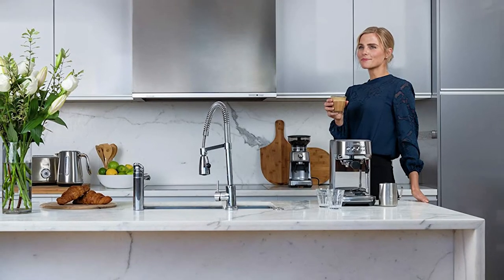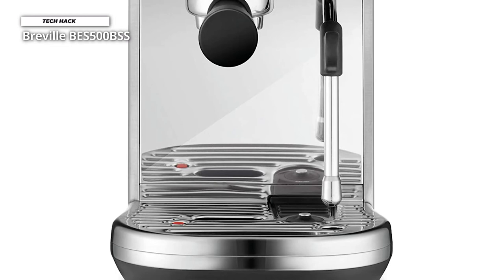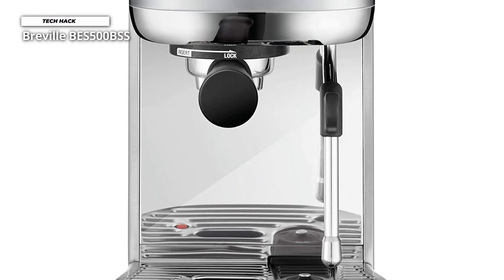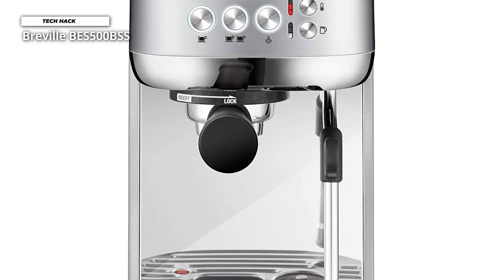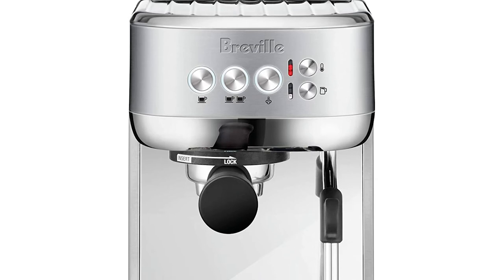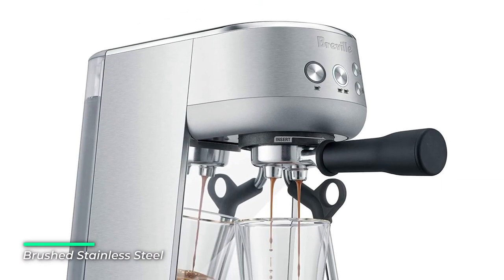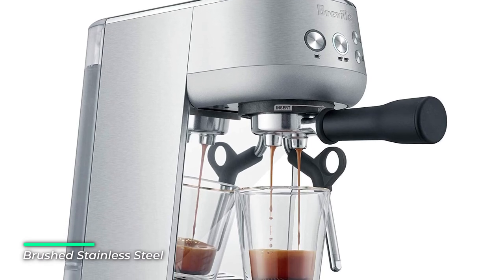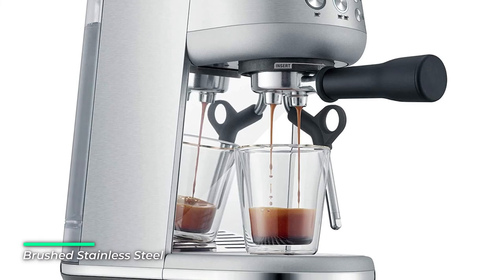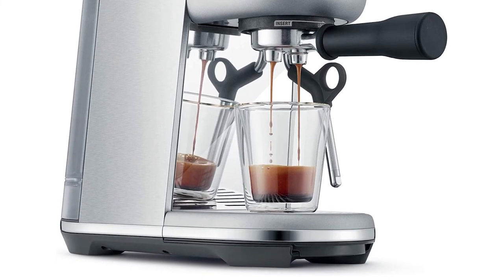The low-pressure pre-infusion gradually increases pressure at the start and helps ensure all the flavors are drawn out evenly during the extraction for a balanced tasting cup. The automatic steam wand allows you to adjust the milk temperature and texture to suit your taste, delivering barista-quality microfoam that enhances flavor and enables latte art creation. With a width of just 7.7 inches, the Bambino Plus easily fits on your countertop without compromising on the 4 Keys formula for third-wave specialty coffee.